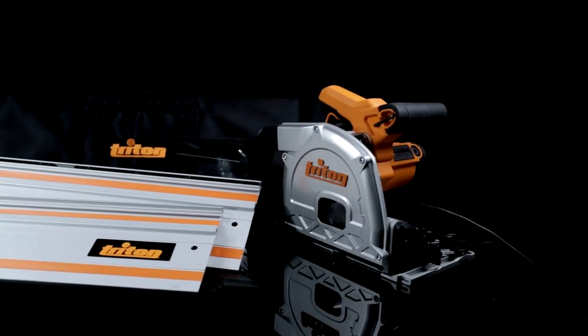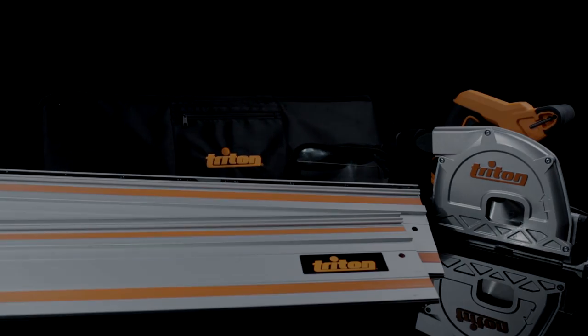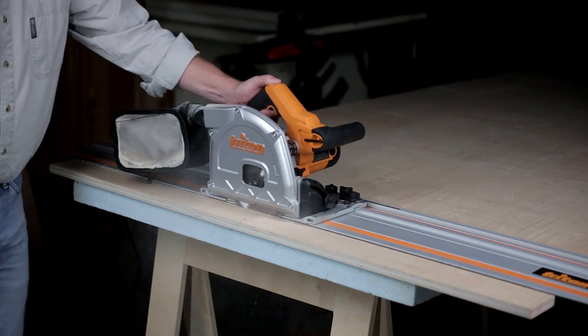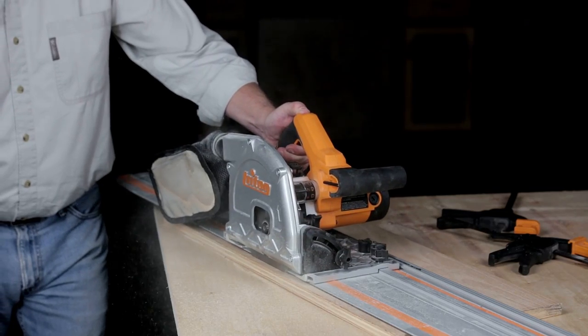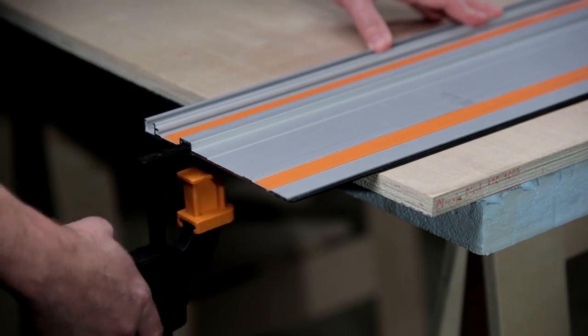The aluminum track is what turns the Triton track saw into an incredibly versatile, accurate tool. The track guides the saw precisely and helps eliminate chipped-out cuts, thanks to a thick rubber strip along the cutting edge. Grip strips on the underside keep the track in place while you cut, and you can use optional track clamps if you want to lock the track in place.